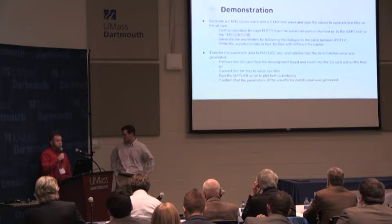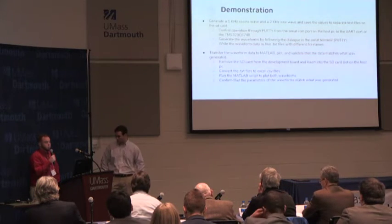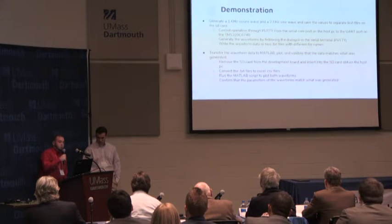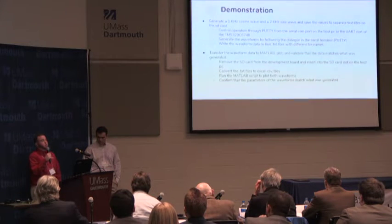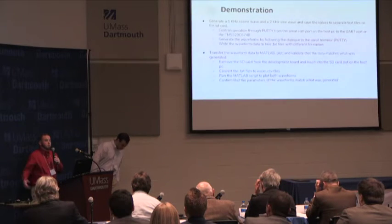For the demonstration, we're going to generate a 1 kHz cosine wave and a 2 kHz cosine wave sent to the DSP modem through the UART port using PuTTY serial terminal. We'll save those as text files onto the SD card, transfer the SD card to the laptop, plug the values into MATLAB, and validate that what we generated is in fact what we see.